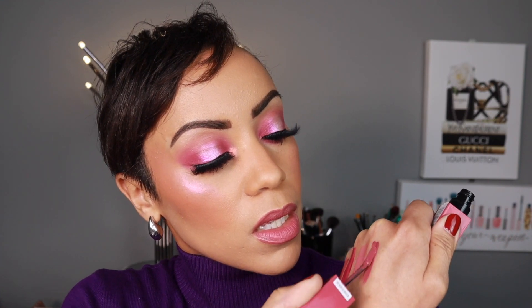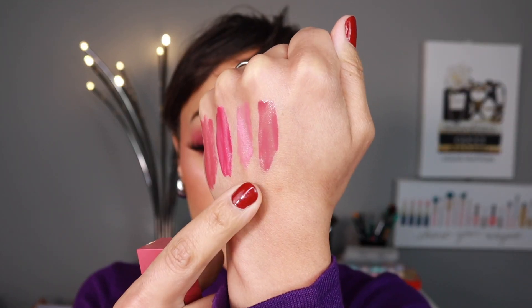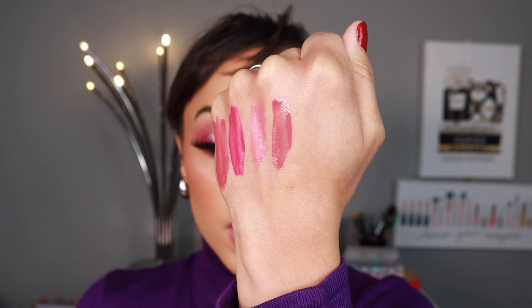Next we have 160, which is what I have on my lips right now — Sultry. Let me show you guys that one real quick. I would say this one is like a very everyday wearable shade. And you can see on me it's really complimentary. I do have a medium-ish skin tone, so it might look a little bit lighter if you have deeper skin and deeper if you have lighter skin.